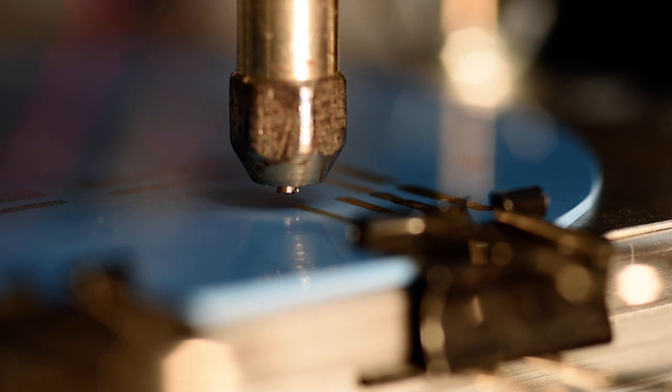Our XZ feed ratio is 80 and our total track length is 10 millimeters with a Z feed, or Z plunge distance, of 0.125 millimeters. I'm going to turn the spindle on to 30,000 rpm and start the deposition.